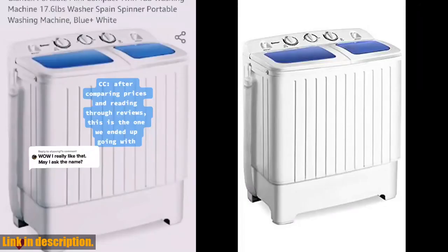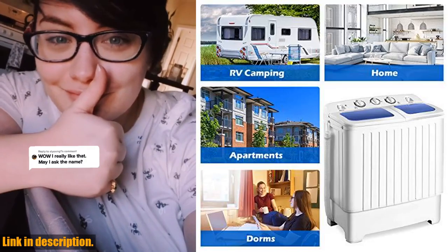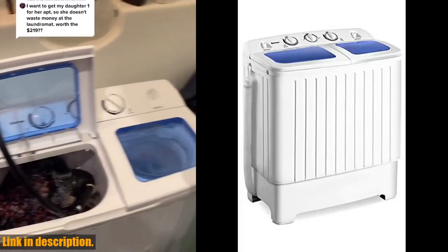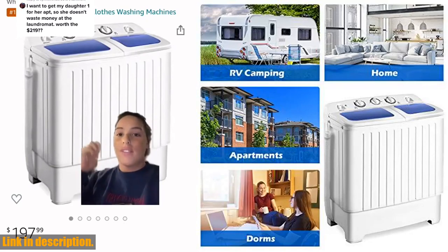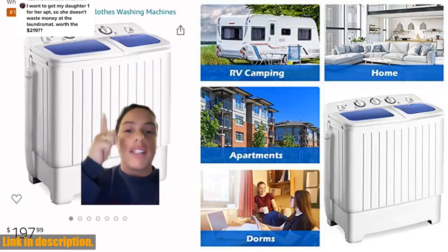The compact twin tub design makes it perfect for home use, with a convenient filter net for quick cleaning and easy assembly. So if you're ready to say goodbye to the laundromat and hello to a more convenient and efficient way of doing laundry, be sure to check out the Giantex Portable Mini Compact Twin Tub Washing Machine. You can find the link to purchase in the description below. Don't forget to subscribe to our channel for more great reviews.